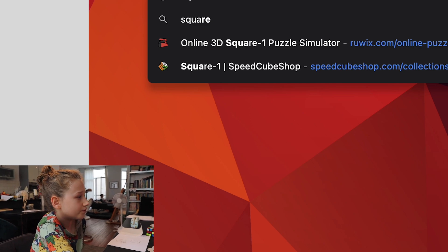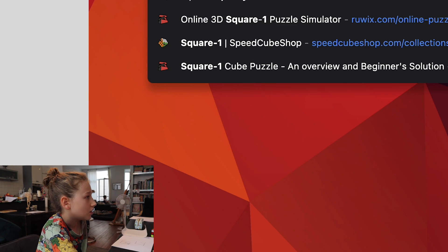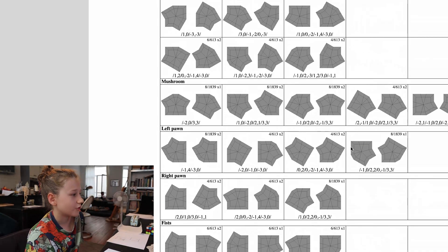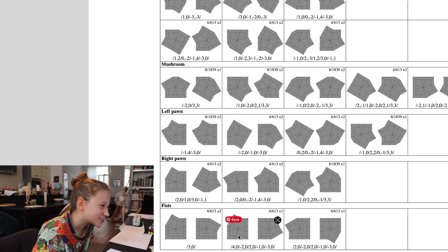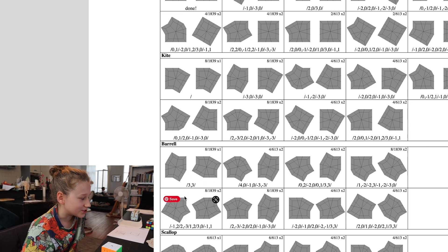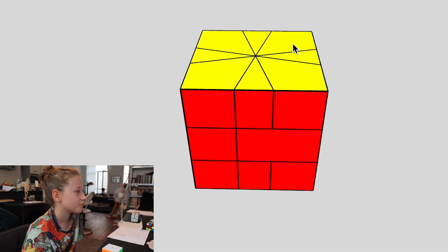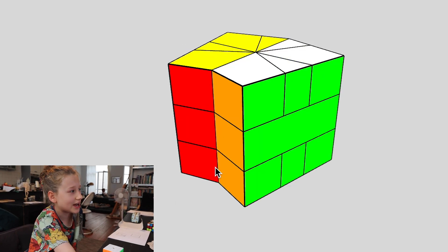Do you need to look it up? Square One shapes... I can read Square One notation, so I think this will be fine. This shape is called a fist. This was the one I wanted. Oh — just turn both of them. Yeah, I missed that.